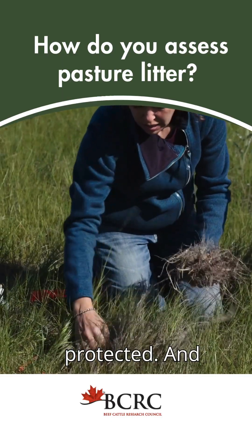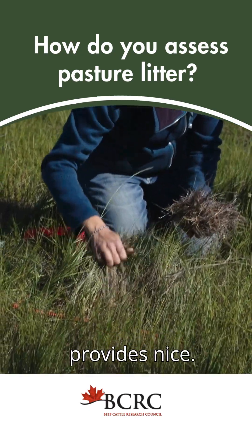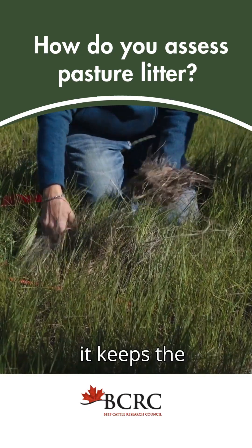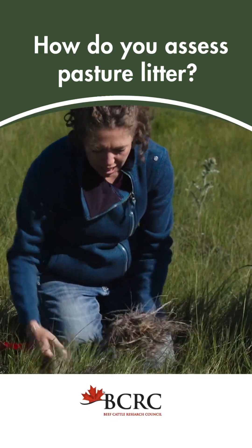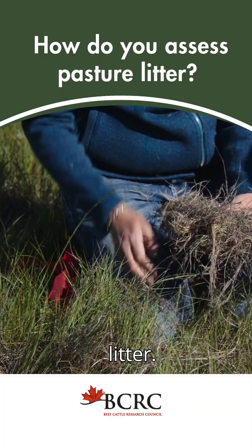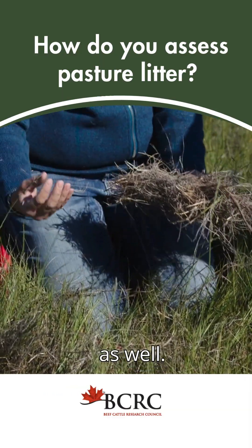You can feel under here it's still moist, and the litter really provides nice insulating properties — it keeps the soil warmer in the winter time and cooler in the summer time. You can see there is a lot of litter here, and this litter will also be broken down into nutrients to help feed the native prairie as well.